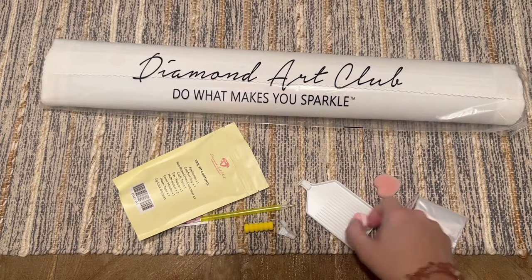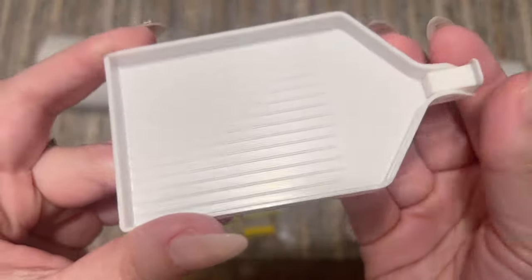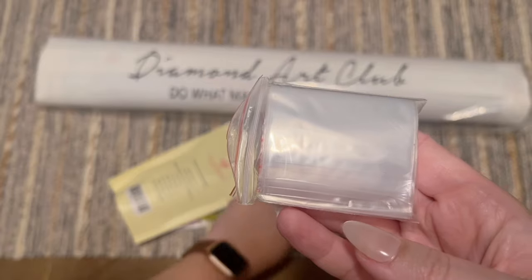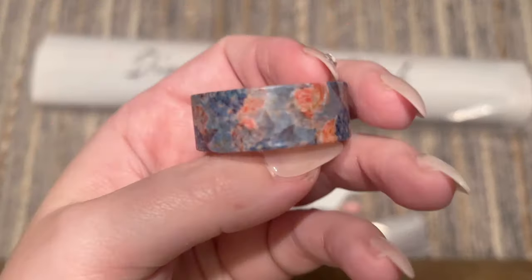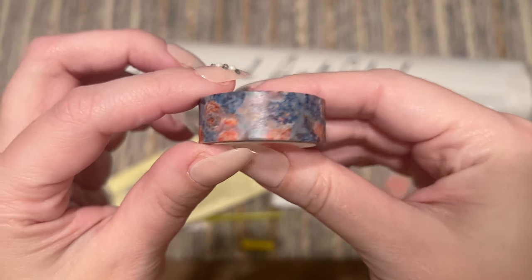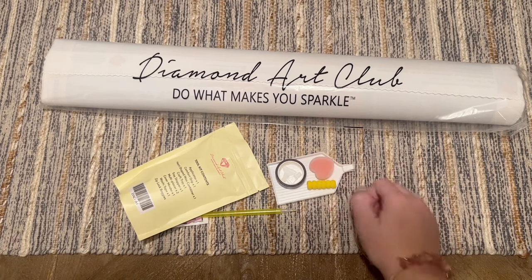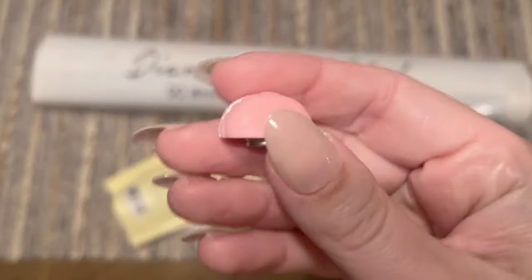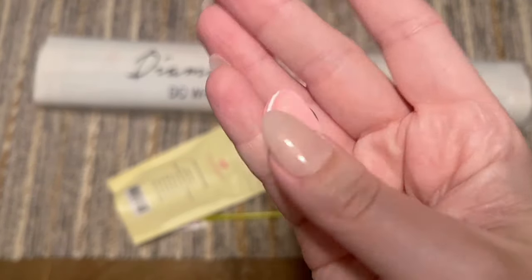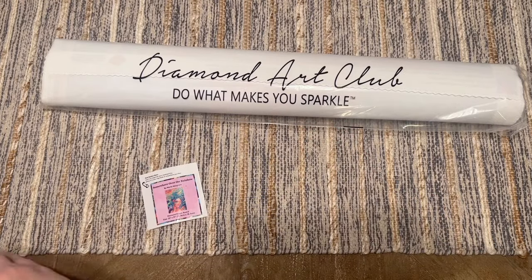You're also going to get a tray which has a removable stopper you can pop in to stop your diamonds from sliding out if you like. We've got a bag of baggies to store your leftover diamonds in. We also have a roll of washi tape — the print on this will vary, and I have a video dedicated to how, why, where, and when I suggest using washi tape with your diamond paintings, so that'll be linked below. You're also going to get a cover minder which has magnets on the back to hold back the plastic cover of your diamond painting while you're working.